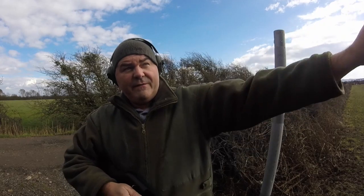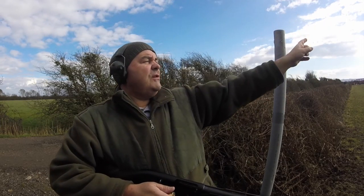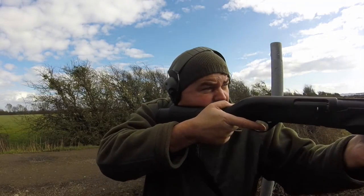This is stand three. We've got one clay going away from us like that, and then one coming from on top of the container, coming across like that — I think that one's going to be the hard one.